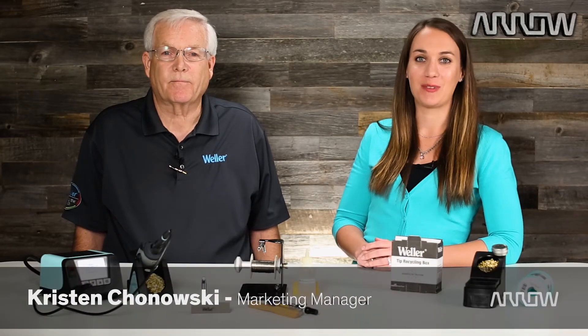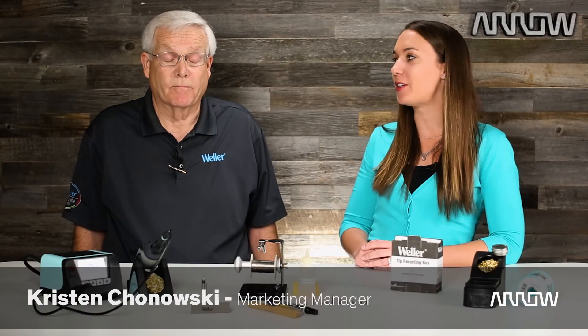Hi, I'm Kristen with Arrow.com and today I'm here with Pete Jenner, a Field Application Manager from Weller. With over 30 years of experience in the soldering industry, he's here to give us some guidance on how to prep your brand new soldering iron tip. Whether you solder at home or you manage a 100 plus soldering station in a manufacturing facility, soldering tip preparation and maintenance are key for ensuring quality work and long life of the product.